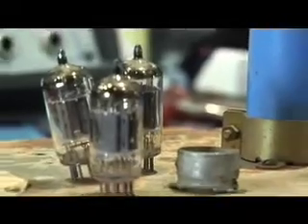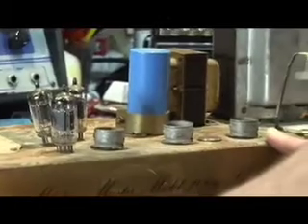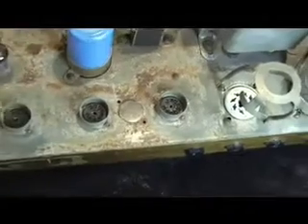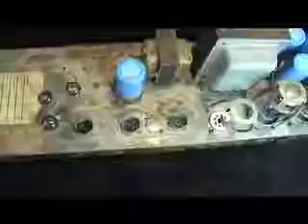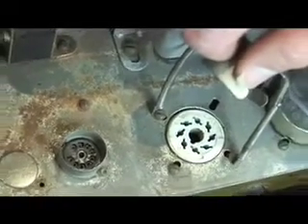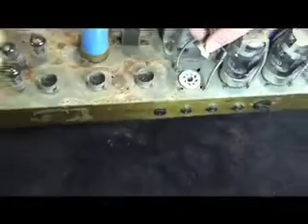What you're left with are empty tube sockets. Let me bring the camera in and show you what a tube socket looks like up close. You can see they have a very definite hole pattern, and that hole pattern matches up with the pin pattern on your tube. These little black ones are the preamp sockets, and as the camera moves to the right, you're going to see a white ceramic output tube valve socket.